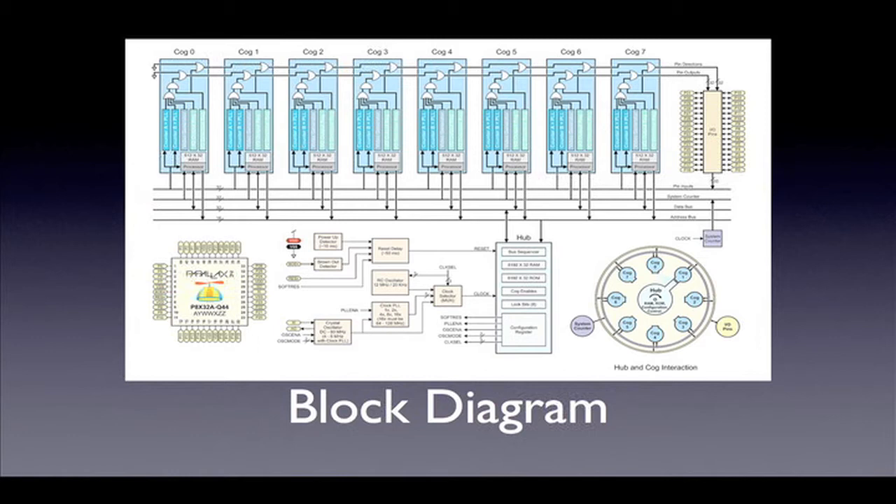In the lower left is a picture of the chip in a 44-pin quad flat pack. The propeller chip on the Charlie board is in a 40-pin DIP package that is functionally equivalent. The bottom center of the diagram shows the hub circuitry. It is a bit complex so we will return to it a little bit later. The bottom right is a hub diagram that shows how each cog can access the resources of the hub, IO pins, and the system counter.